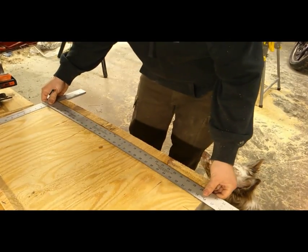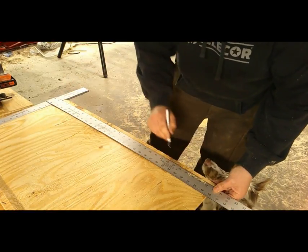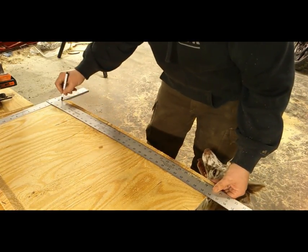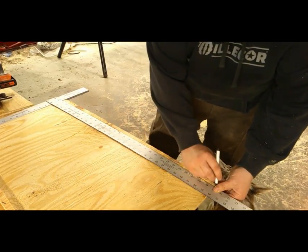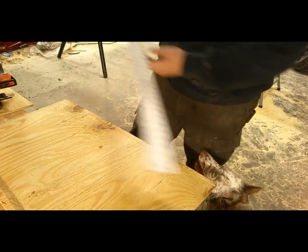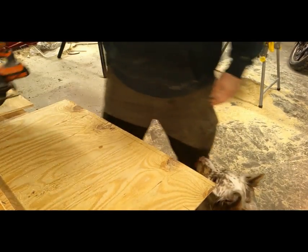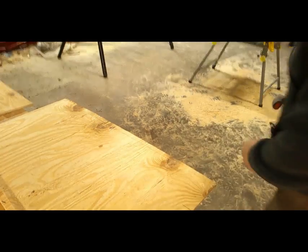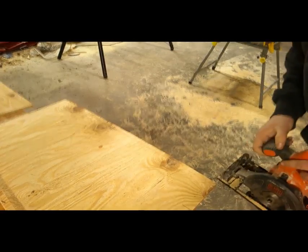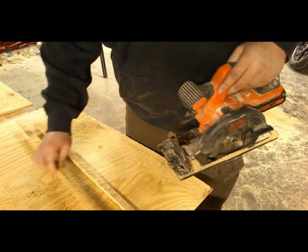I'll take my try square, line it up here, bring it down to that mark, and go ahead and draw a line all the way across. You can use a pencil, marker, chalk line, whatever — it doesn't matter. Now let's get this next one cut. There we have our two pieces.